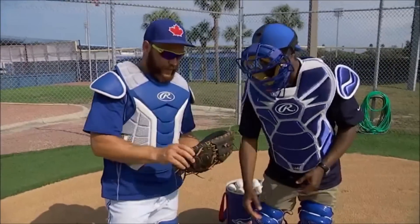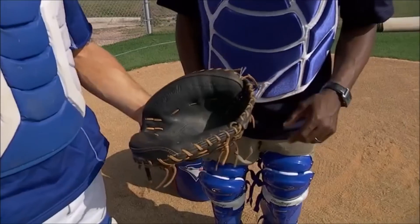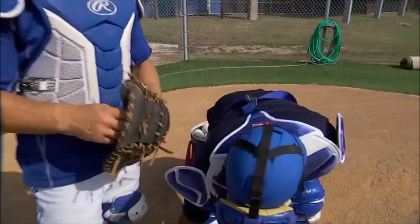I'm looking sharp. I'm ready to catch the game. Where's the glove at? I just want a nice pocket, so when I catch the ball I try to catch it in the same spot every time. And when I'm going to transfer the ball, I just know where it's going to be in that same pocket.